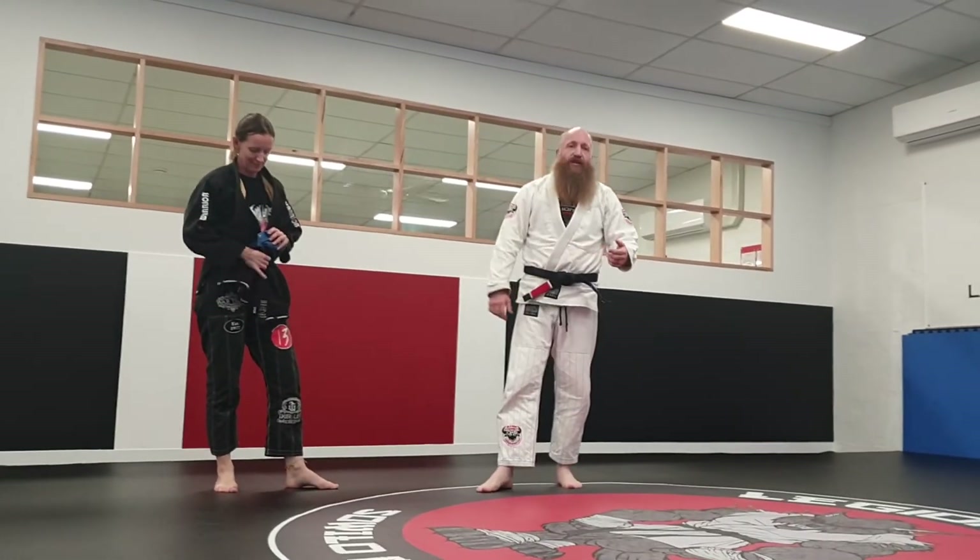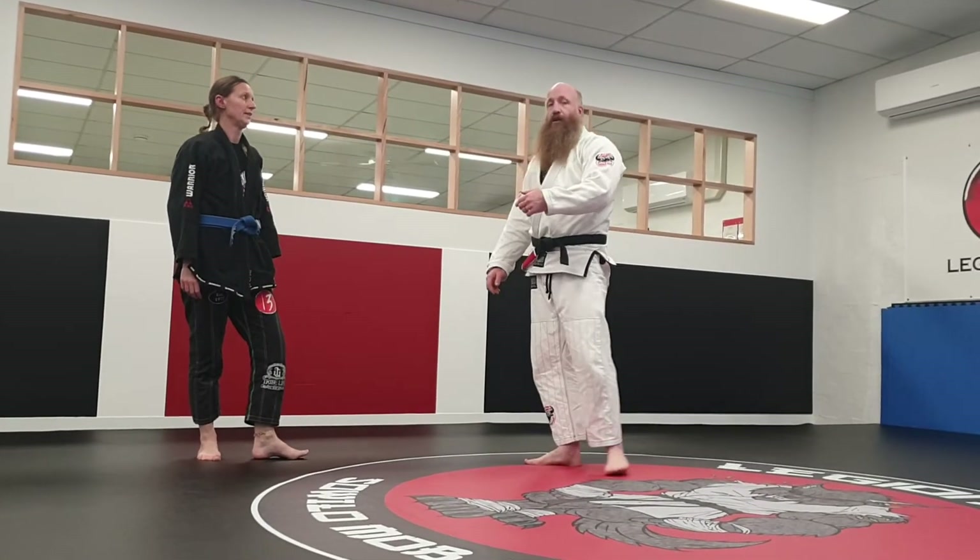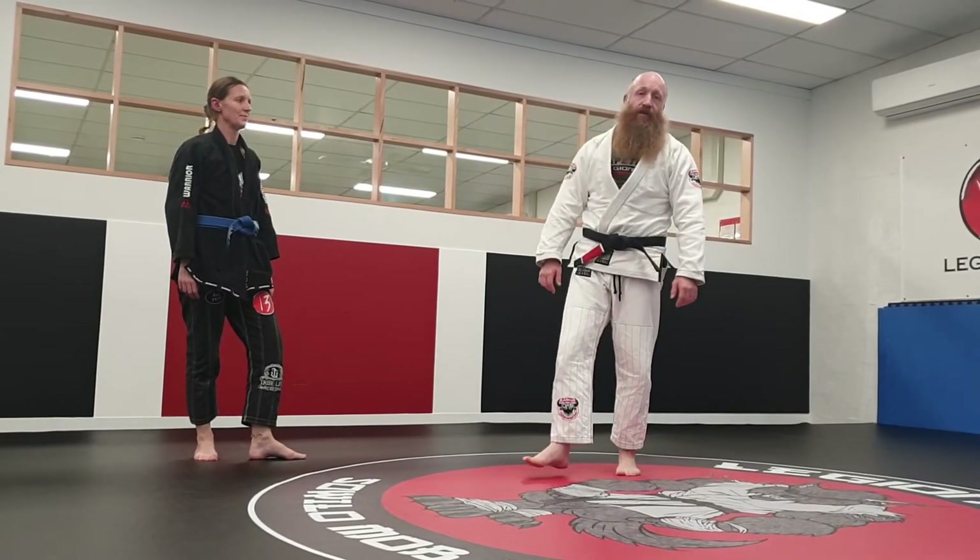So that's that short takedown. Hopefully that can be of some use for you. Next video, I'll put in a counter when I defend it. Thanks.